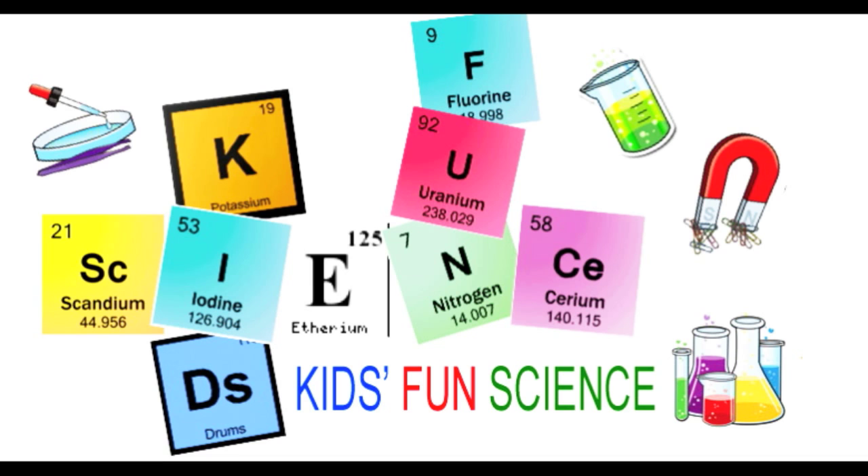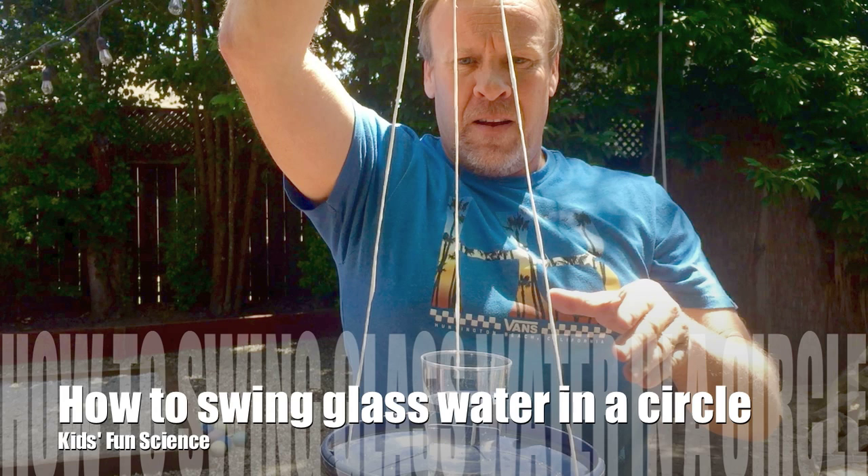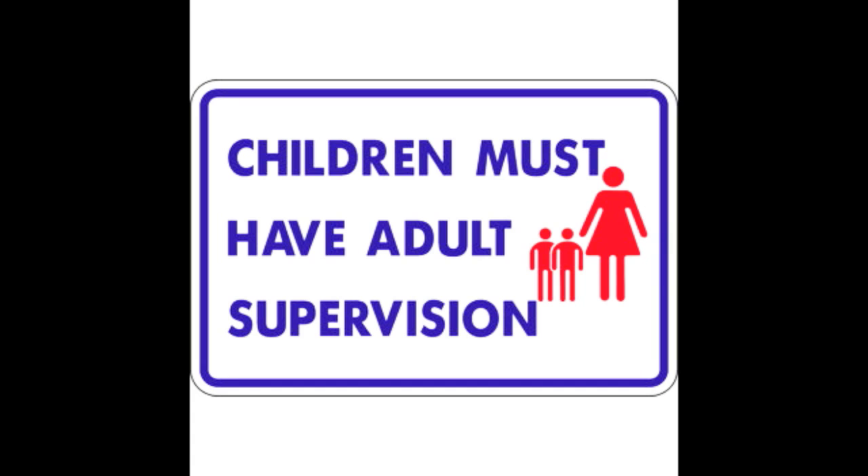Welcome back to Kids Fun Science. My name is Ken. Today's experiment is how to swing a glass of water around in a circle. As always, adult supervision is required.